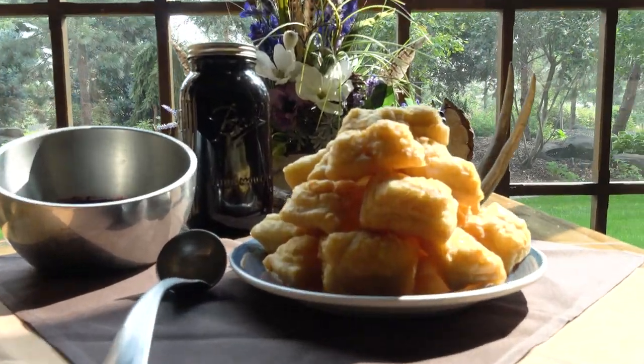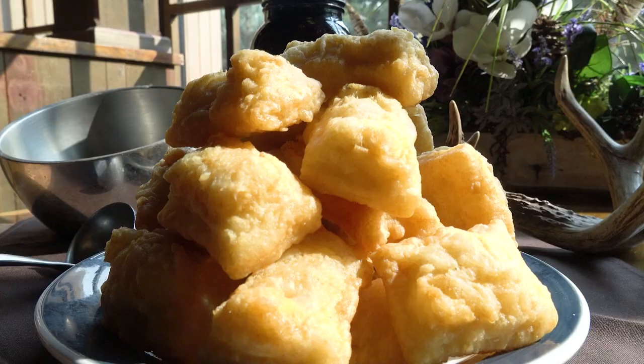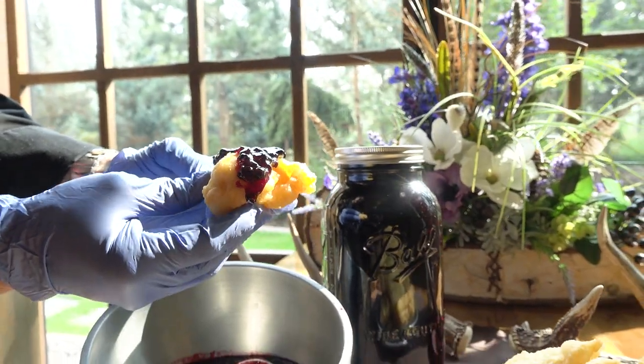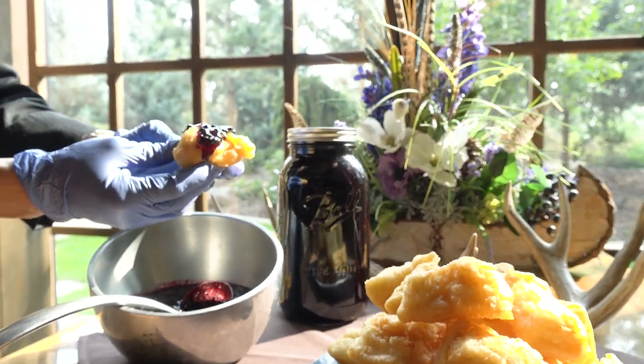With my fry bread, I like it to be the vessel carrying the flavors of what you're going to be dipping it into or putting on top of it. So it's very simple. What do you like to put on it? I like to put huckleberry jam on it, a little honey, and honey butter.